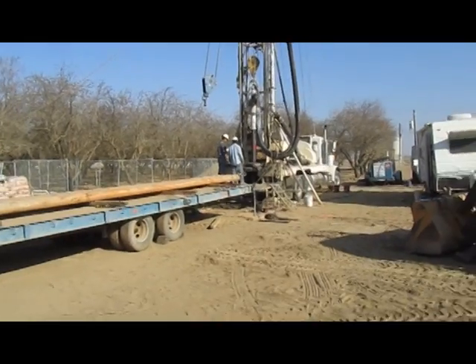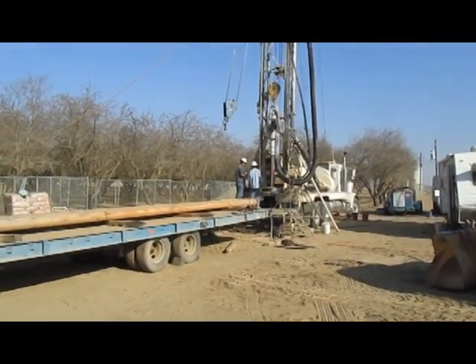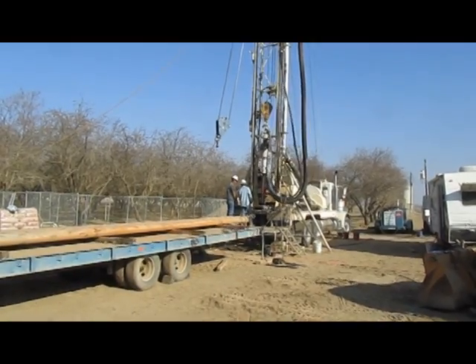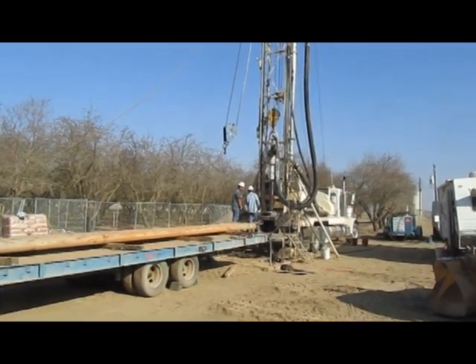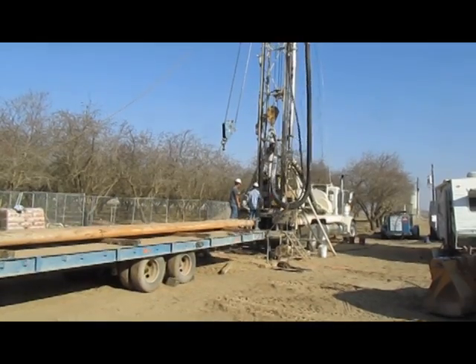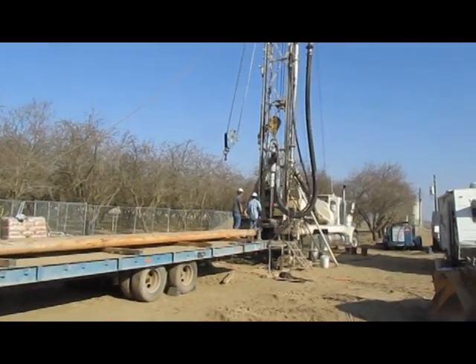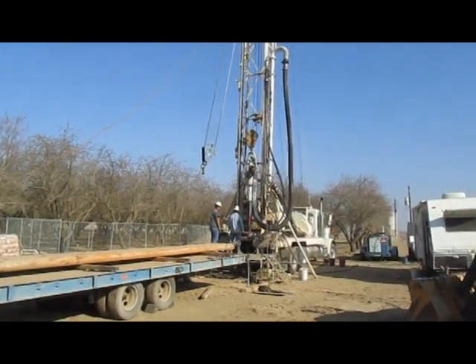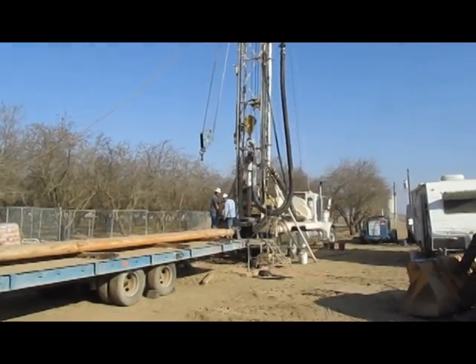This is a well drilling rig. This is called a reverse rotary. What happens here is the cutting bit at the bottom of that shaft has a water feed, and as the bit cuts, the material that it's cutting is pumped up through the hollow shaft and goes into that shaking hose you see, and is discharged into a pond.